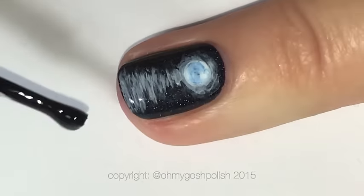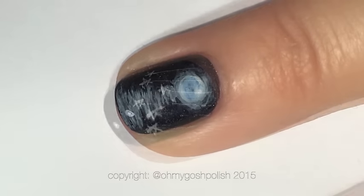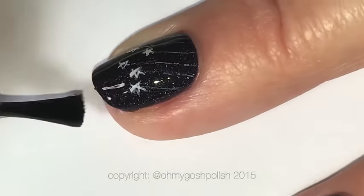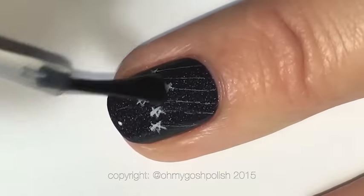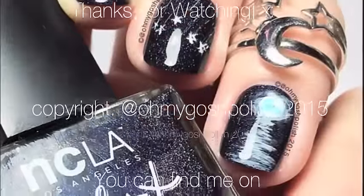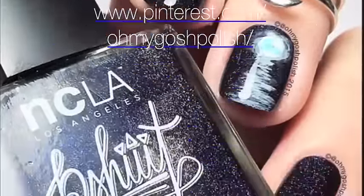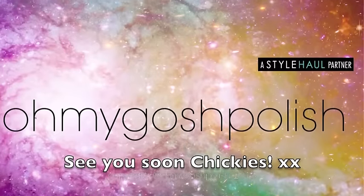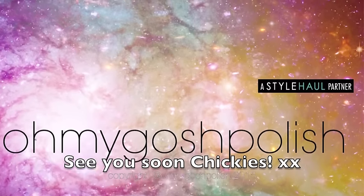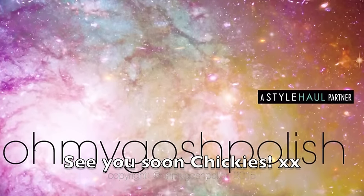Finally, you want to seal everything in with a good quality top coat. I am of course using Seche Vite, as per usual, but you can use your favorite top coat — though I do recommend Seche Vite. That's it for this one. I really hope you liked it, and I wanted to say thank you to Camille for creating such a beautiful polish. Thanks again for watching, I'll see you next time — bye, chickies, and thank you for subscribing and for that delicious thumbs up!